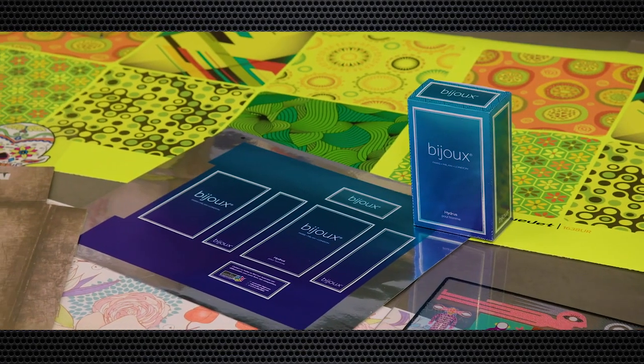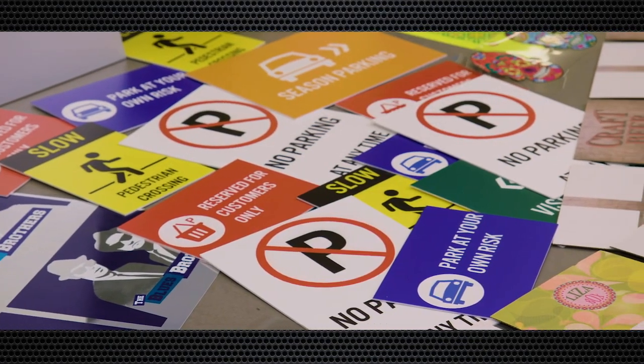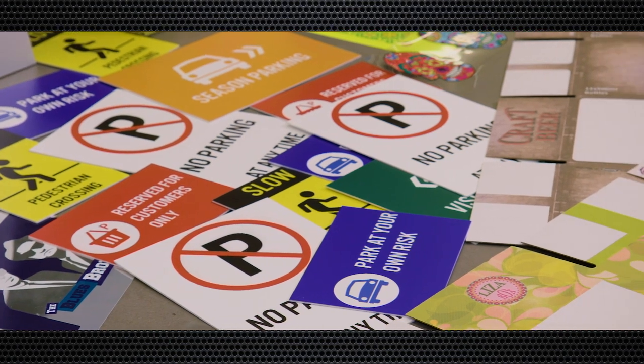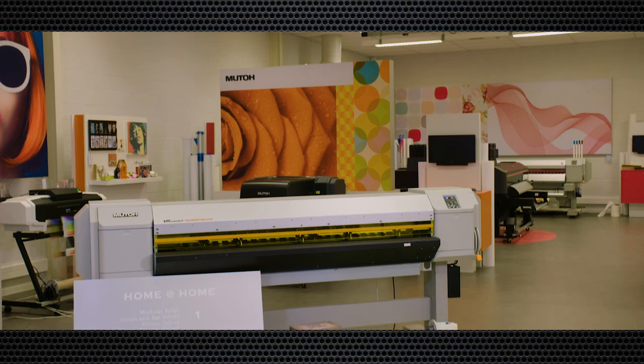In-store promotional prints, deco graphics, POP and retail graphics, floor and window prints, customized wall decor prints, sign blanks, exhibition graphics, fine art prints, and more.